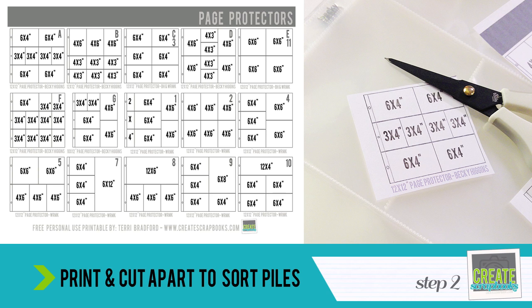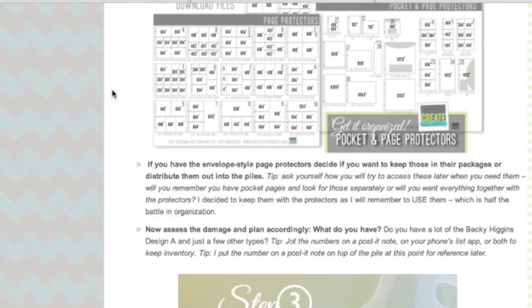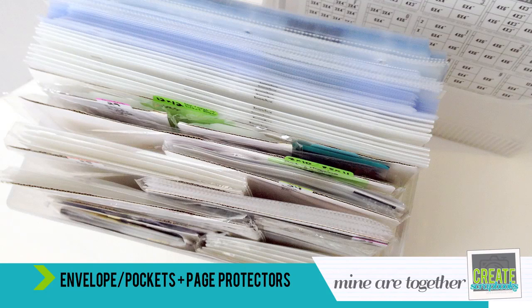This is really key — so I didn't have to keep thinking 'was that page protector A, was that D?' Everything was clearly marked as I organized and made the piles. If you have any envelope-style page protectors or pocket pages, decide whether you want to keep those in the packages or distribute them out into piles. Ask yourself: how are you going to use these later on? I just decided to keep them with the protectors, as I'll remember to use them — which is really half the battle for me.